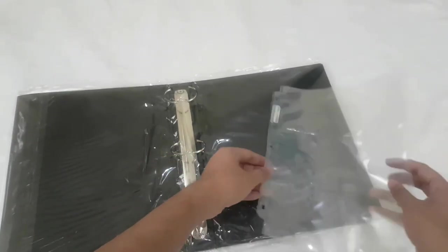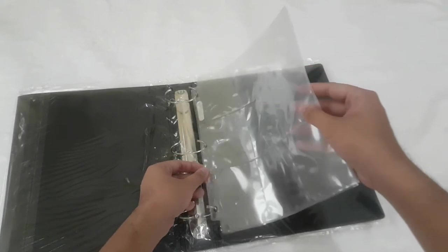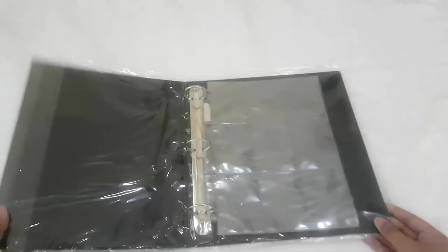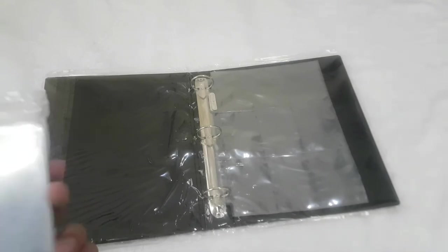Let's put the pages in there. That will be the set-up once you gather all the materials that will be needed.